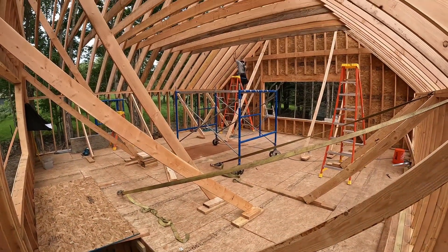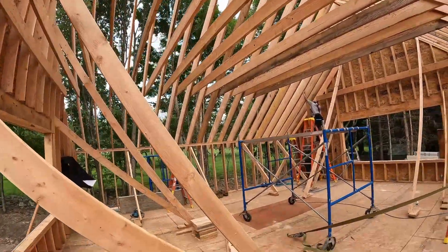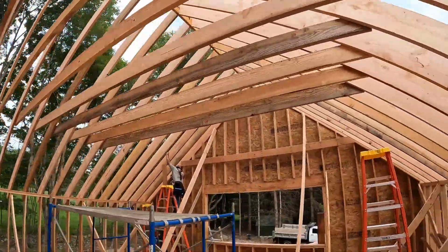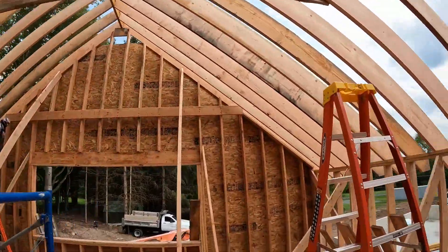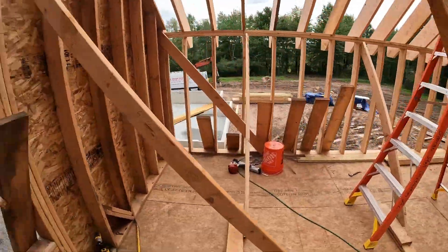Alright guys, we just finished up lunch. All of the rafters are in and most of the 2x8 collar ties are in. We have a few left to go — about seven. We have seven left to go and they're all leaning right here. So these guys are good to go up here.